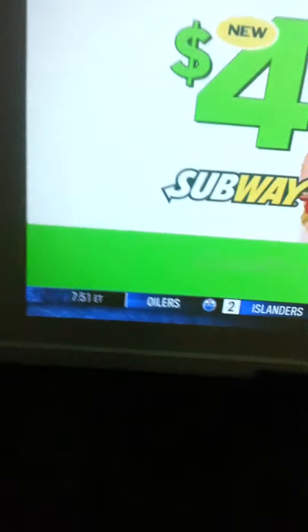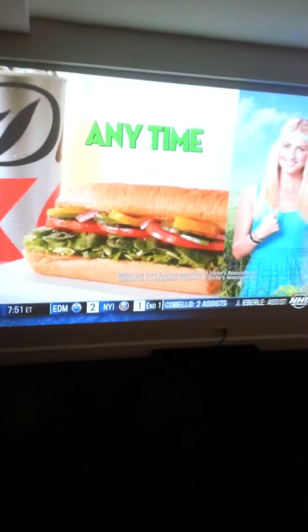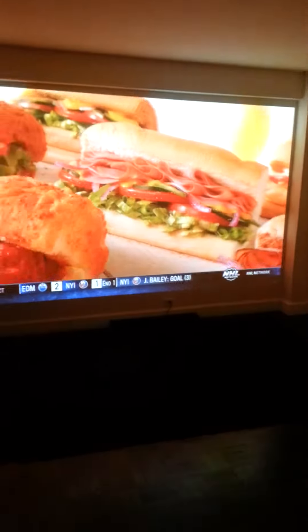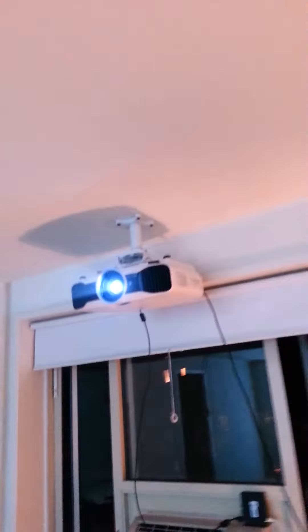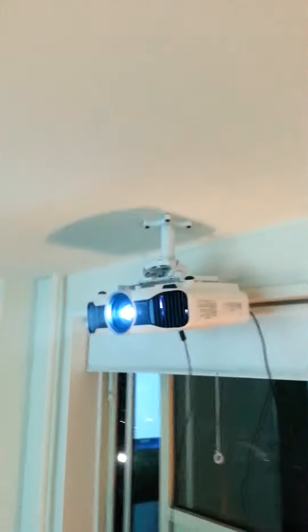The mounted projector installation is finished. There's still some calibration that needs to go on — adjusting the lens to line it up with the ceiling, the floor, and the wall. But, as you can see, it is up and it is secure. The platform that it was on is no longer there. And that is the projector.